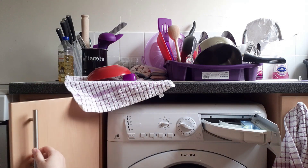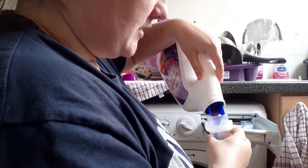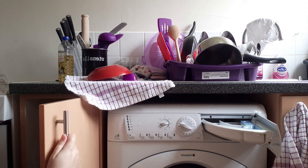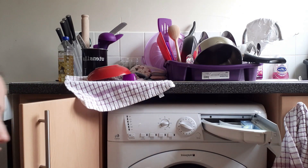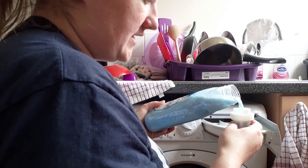We are using Ariel Colour liquid, as always. I'm going to put a cap full of that in to my actual washing machine. And then I currently have used up my last fabric conditioner that was Lenor. Because I have a cheap one at the back of my cupboard, I do want to use this one up first. I will give everything a sniff test at the end of all this.